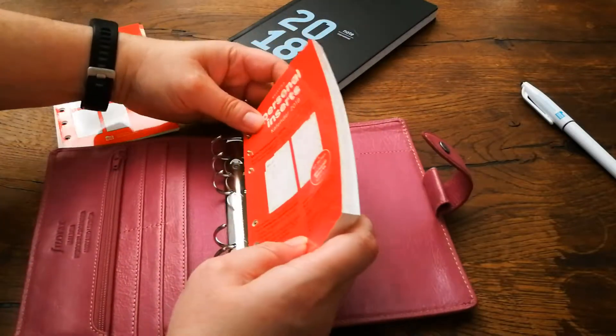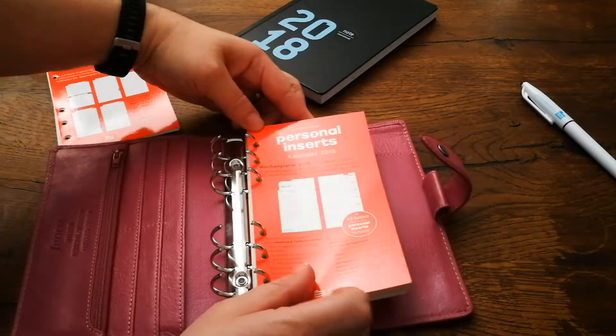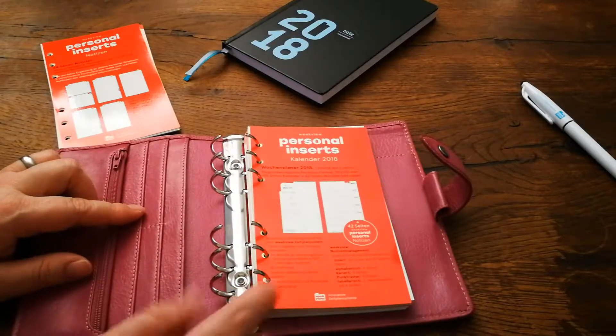They are really easy to put into a six ring binder. Did you just see that? Perfect. So easy. Make sure that they are straight.